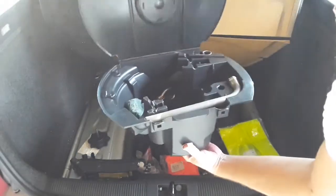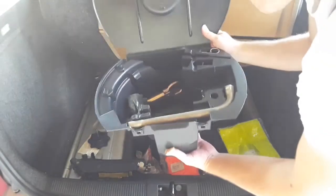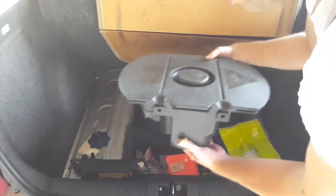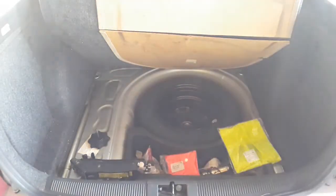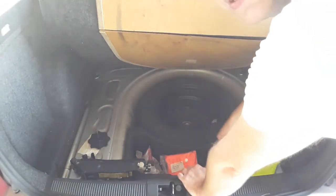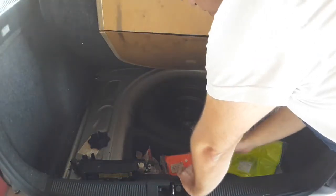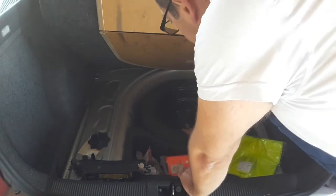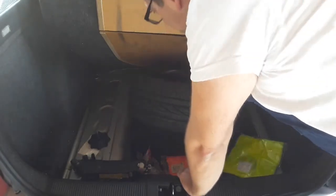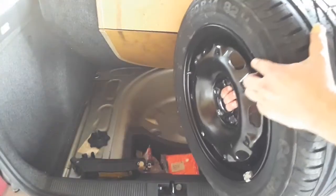The purpose of removing the tool kit is to put it aside for more convenient use. After that you have free access to the spare tire. I would recommend that you don't grab it on the outer edge but grab it in the center where the lug nuts go, and pull out the tire like this. There you have it.